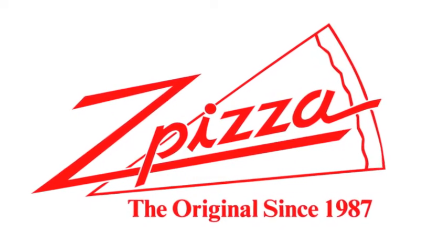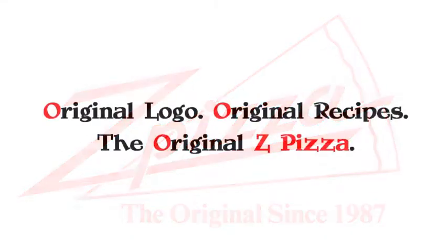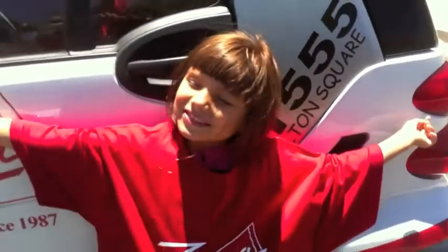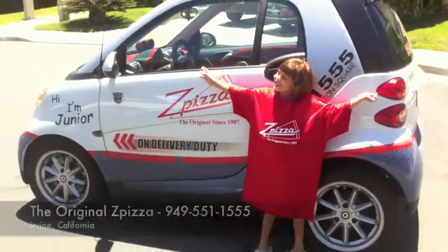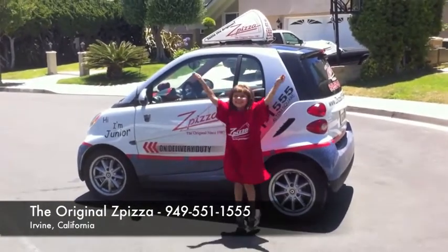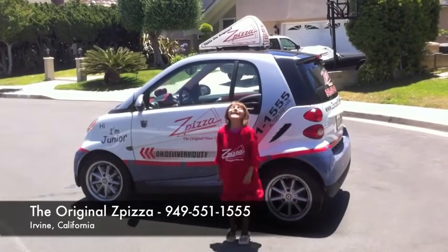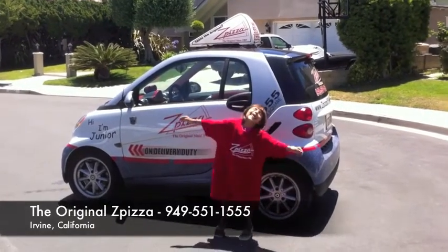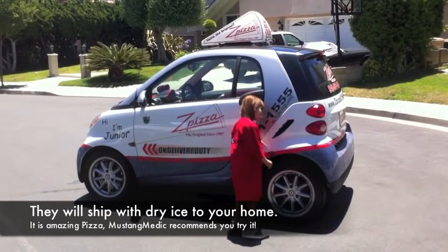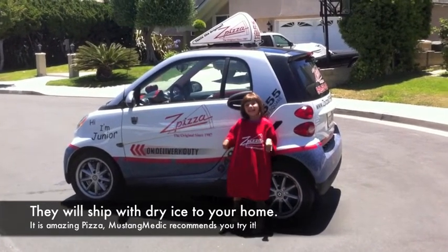This video series has in part been brought to you by Z Pizza. I've eaten there, guys — original logo, original recipes, the original Z Pizza. It's awesome. Phone number is 949-551-1555. Rachel's pretty excited about Z Pizza — she's hugging the car! Check out the pizza in Irvine, California; give them a call.